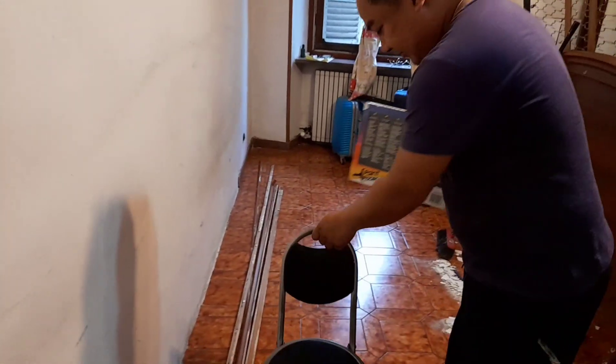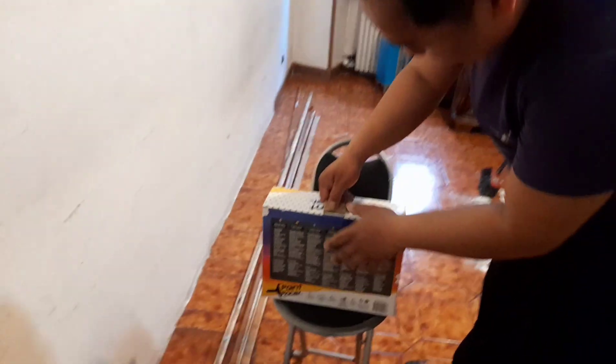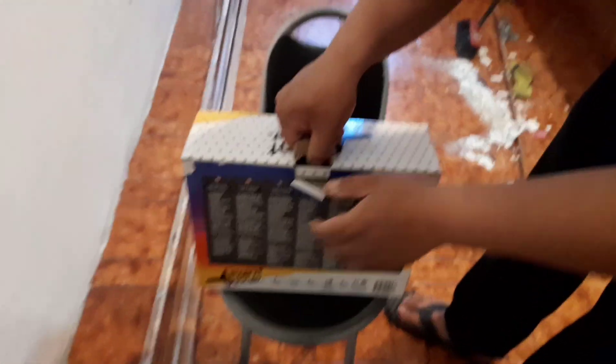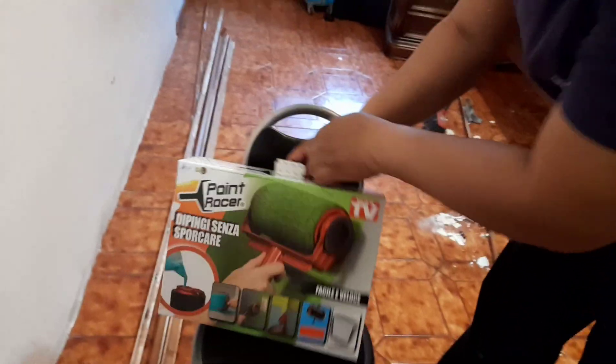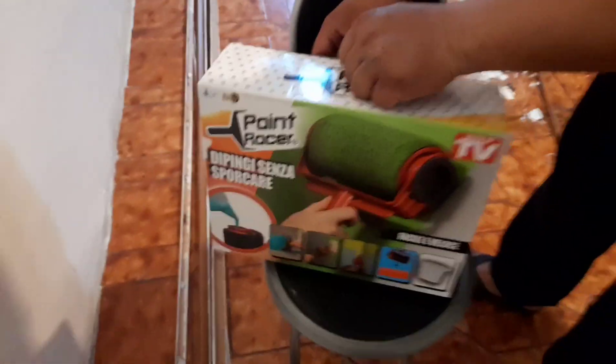So for today's video, we're going to do an unboxing and review of the Paint Paint Razor to see if it's any good.